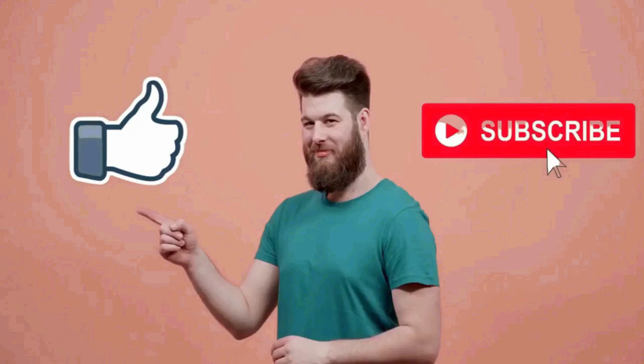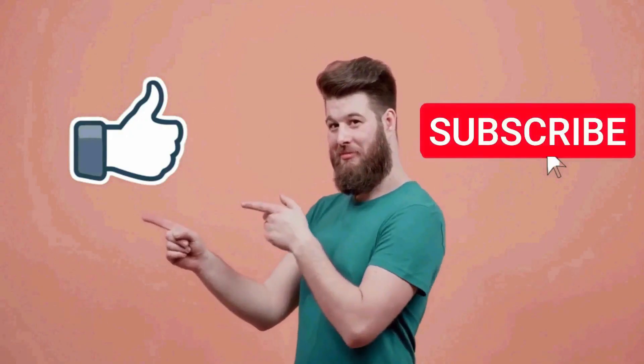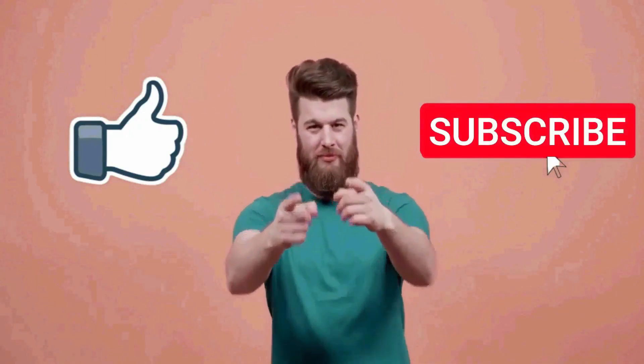That's all for today's video. I hope this video was helpful for you. If you like this video, please make sure that you subscribe to the channel.